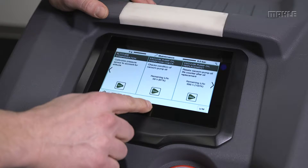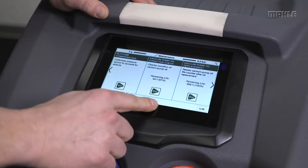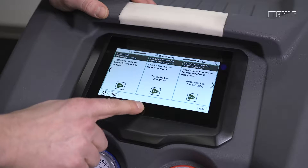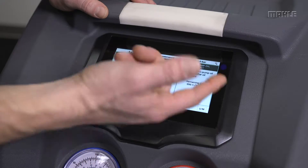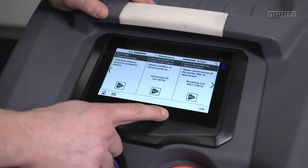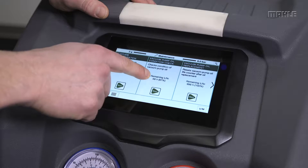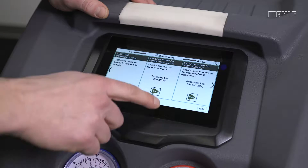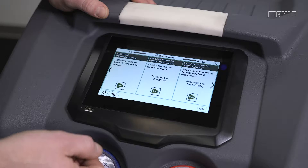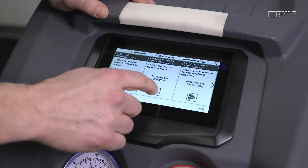While we're out doing repairs for customers, another nice thing we can do — and really should do — is check the condition of the vacuum pump oil. These particular units have up to a thousand hours of life on the vacuum pump oil, and every 60 hours they check the condition of the oil. It's great to run this while you're there to make sure that vacuum pump oil is still in good condition at the customer location.